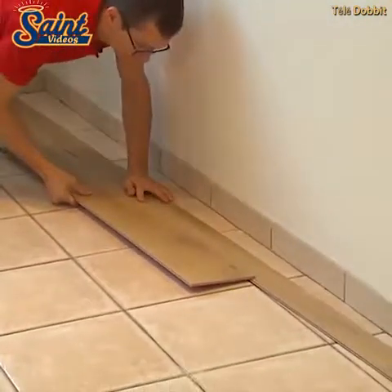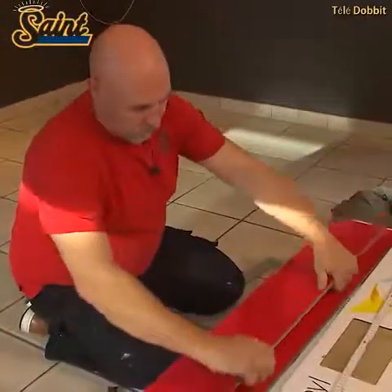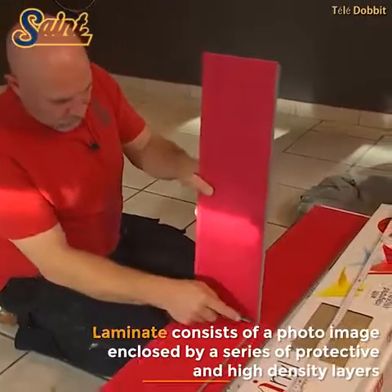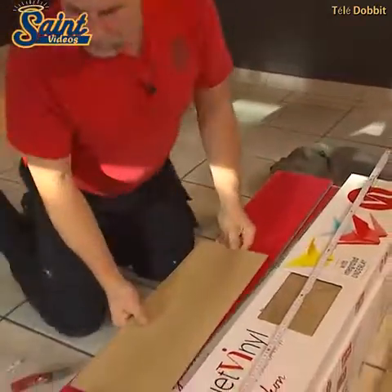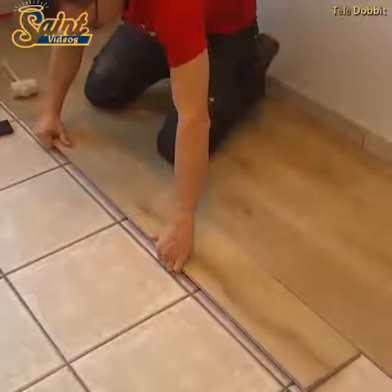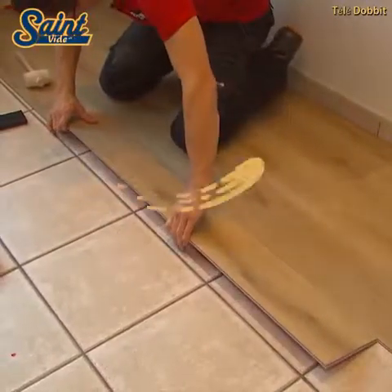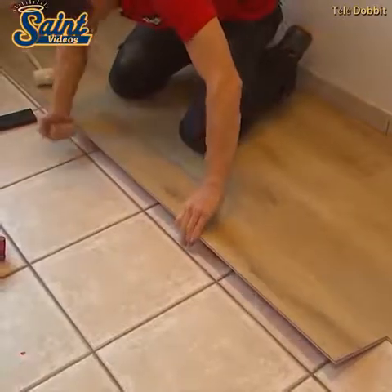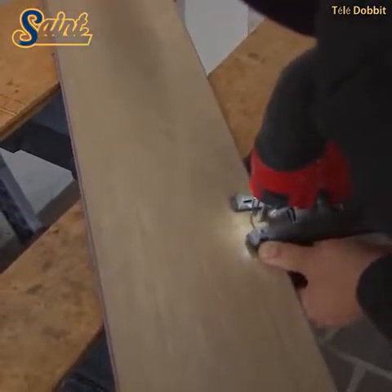Yet no floor covering is perfect. In all of the major categories related to flooring installation, cleaning, durability and more, laminate flooring possesses both pros and cons. Laminate flooring manufacturers have been working hard on improvements. Micro bevels, deeper texturing and better graphics reproduction have brought laminate flooring closer to the cachet enjoyed by solid hardwood and engineered wood flooring.